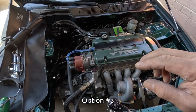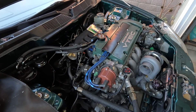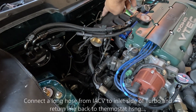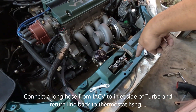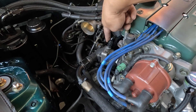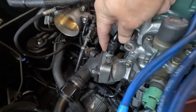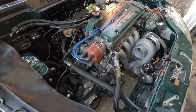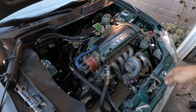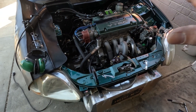The third option uses the IACV outlet. When the engine is running, it's pumping water out through the IACV, which then connects back to the cold side of the thermostat housing. You'd have the same siphoning effect when the motor shuts down. I already have my setup done differently, but this is a valid option.